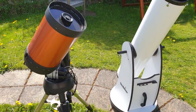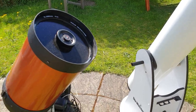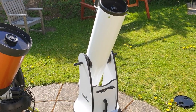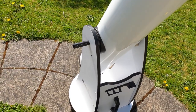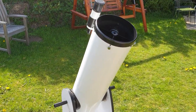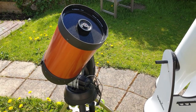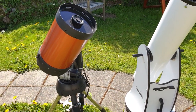On portability, without any shadow of a doubt the SCT is way more portable. When decoupled from the tripod I can get it in a small suitcase and pack it in a small car boot. The dobsonian is a lot bulkier — you'd have to get the main optical tube across the back seats and lug the stand separately. If portability is an issue, consider the 150mm version of the dobsonian. The higher price of the SCT is partly what you're paying for — the compressed optics.